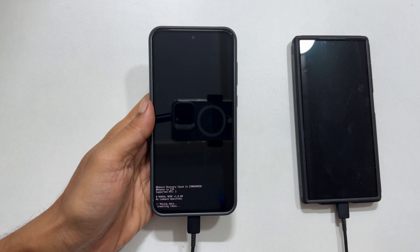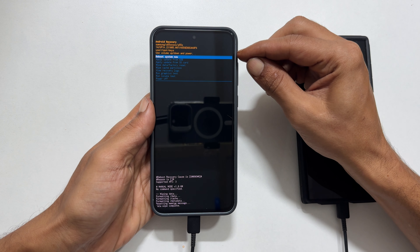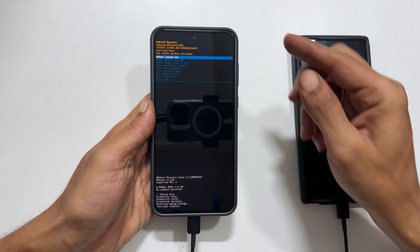It will show the status here. Once it is complete, make sure 'Reboot system now' is selected and press the side button. Your phone will restart.